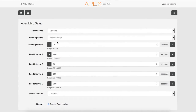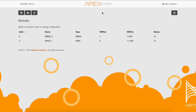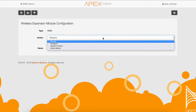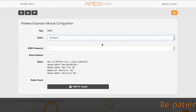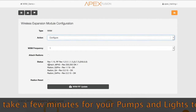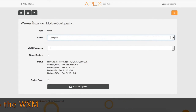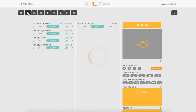Now that the Apex has rebooted, let's check to see if the update took place with the WXM module. Go to the dashboard, then select the expand icon, navigate to the module icon, click on the WXM module, then click Configure from the drop-down action menu. Now you can see that the status shows 1.15 instead of 1.14 and that the pumps and lights all say OK. Let's navigate to the dashboard to see if the Gen 4 Pro now has 8 color channels.